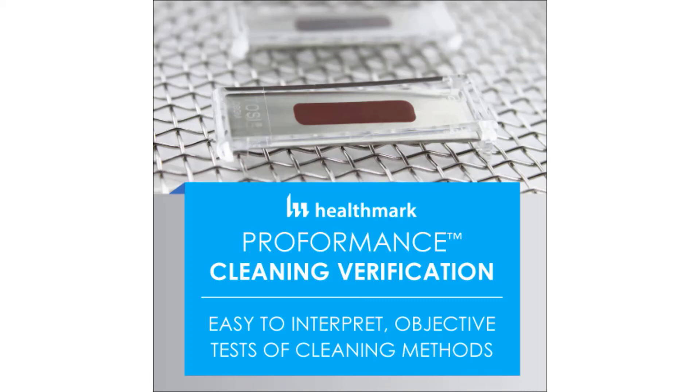Also, check out performanceqa.com — it's a secure online database that allows you to record statistics for the performance of your decontamination procedures, including test results from Healthmark's performance line of monitoring products. With this cloud-based database, you can record data, generate reports, and track the performance of your cleaning equipment over time.